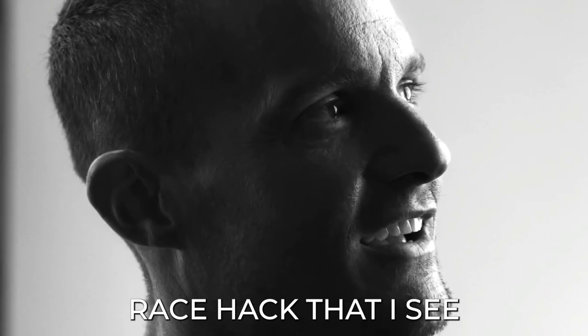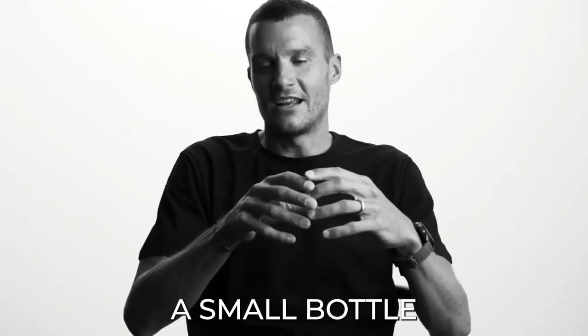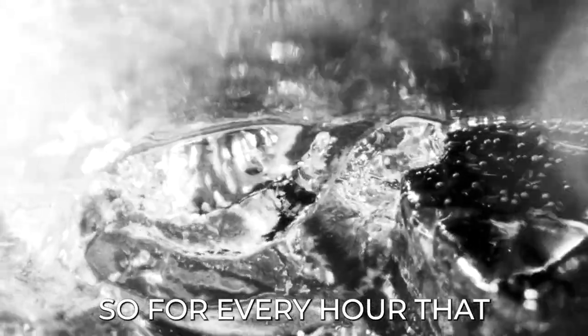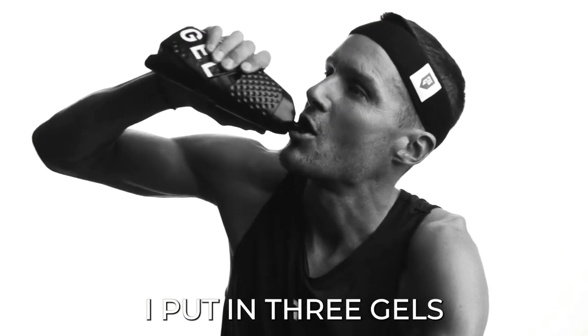Jan's number one race hack that he sees getting traction is having a small bottle inside his frame where he puts in three gels per hour. So for every hour he anticipates being on the bike, he puts in three gels. Some people mix their gels with water, but personally he's not a fan of that — and I didn't think that Jan would be doing that either.